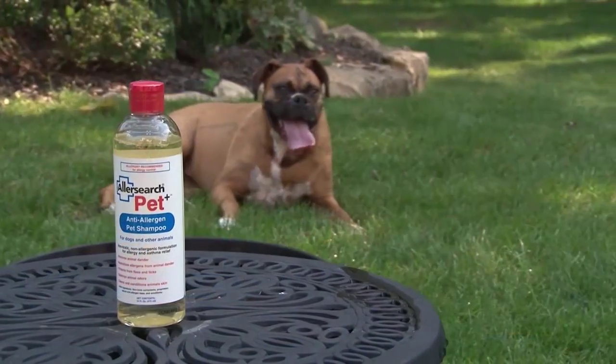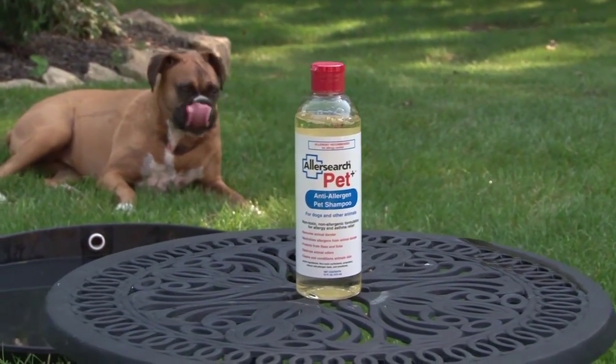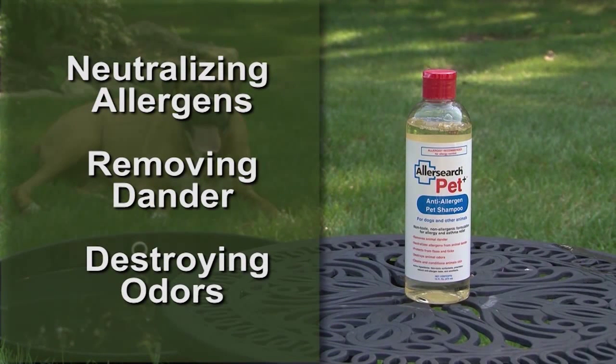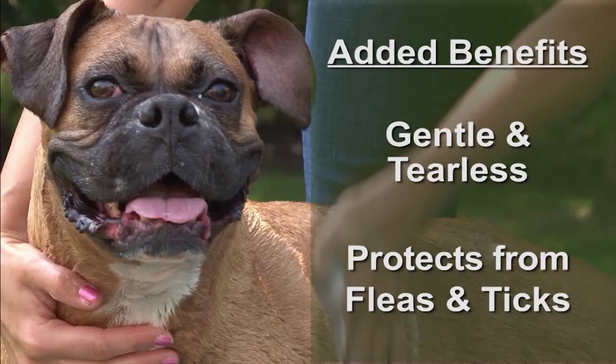AllerSearch Pet Plus washes away pet dander off your furry friend. Its hypoallergenic formula gently conditions your dog's skin while neutralizing allergens, removing dander and destroying odors without the use of harsh soaps or ammoniates. As an added bonus, Pet Plus is gentle and tearless, while also helping to protect against fleas and ticks.